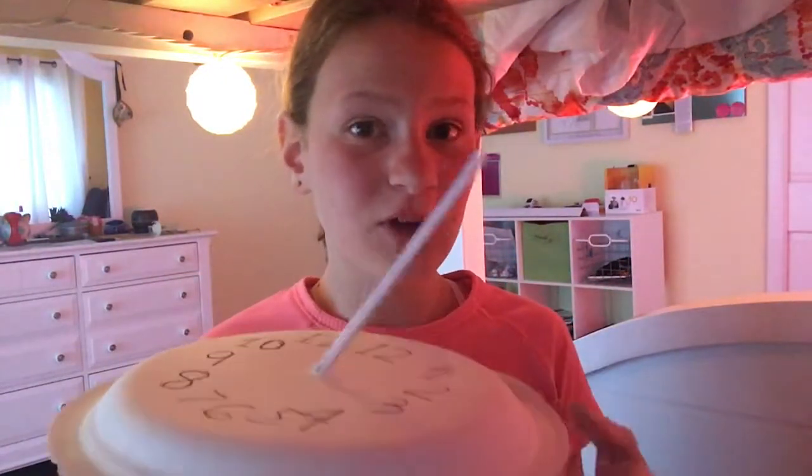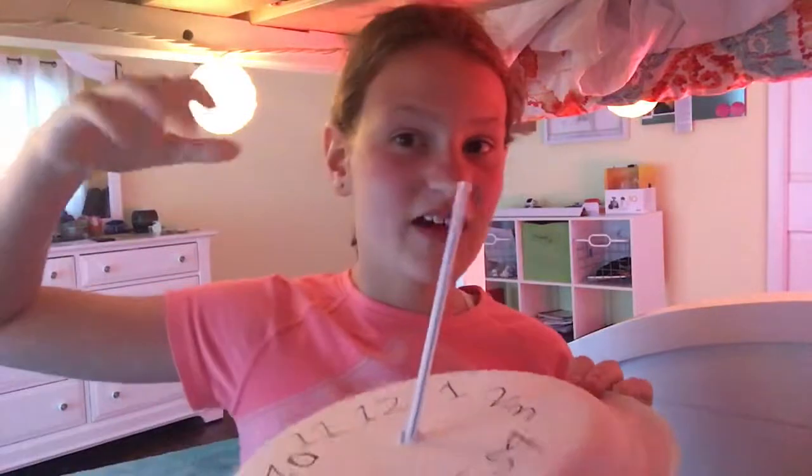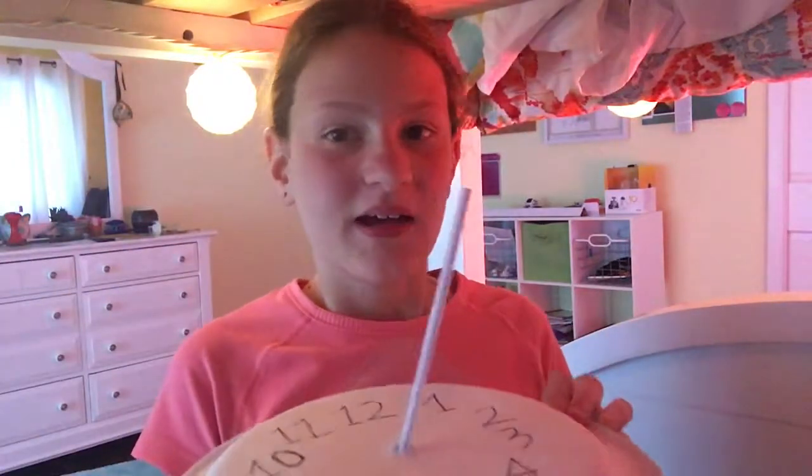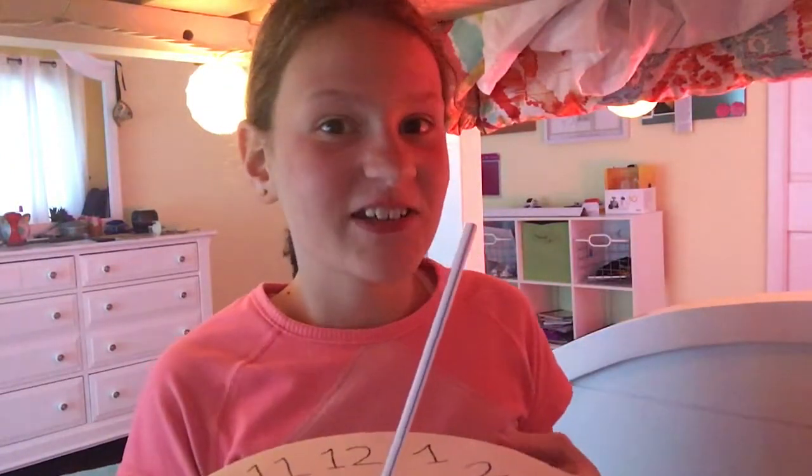For those of you who don't know what a sundial is, or just haven't studied your history, here's a little lesson. Before we had watches or phones like the one I'm recording this video on, the Roman Empire used sundials to tell time based on direction, sunlight, and shadowing. I'm going to teach you how to make yours — it may take a few tweaks and a little trial and error, but eventually you'll get it, I promise.